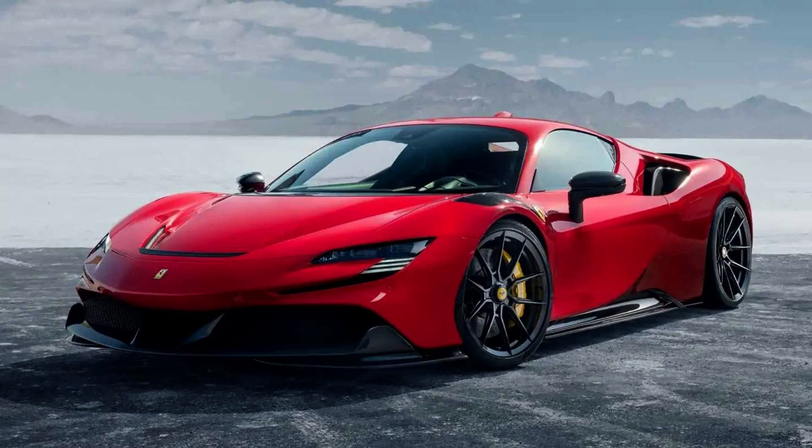The Ferrari SF90 Stradale, type F173, is a mid-engine PHEV (plug-in hybrid electric vehicle) sports car produced by the Italian automobile manufacturer Ferrari. The car shares its name with the SF90 Formula 1 car, with SF90 standing for the 90th anniversary of the Scuderia Ferrari racing team and Stradale meaning 'made for the road.' The car has a 7.9 kWh lithium-ion battery for regenerative braking, giving the car 26 kilometers (16 miles) of electric range.